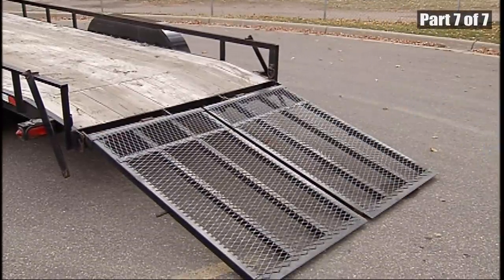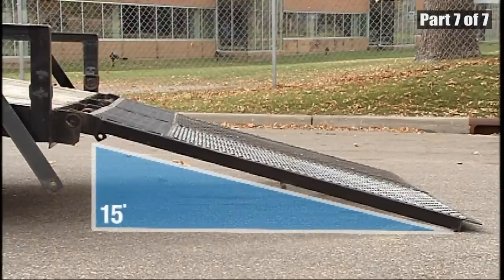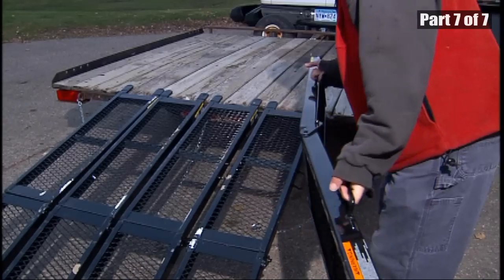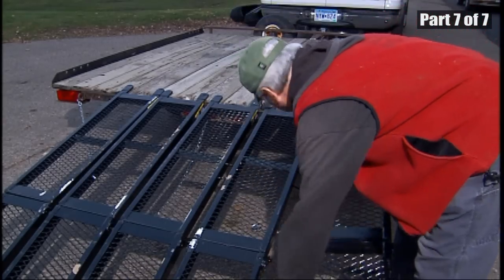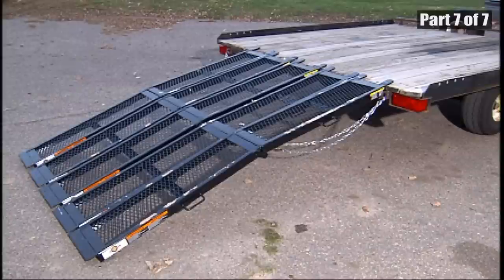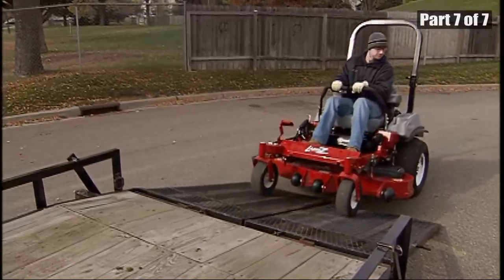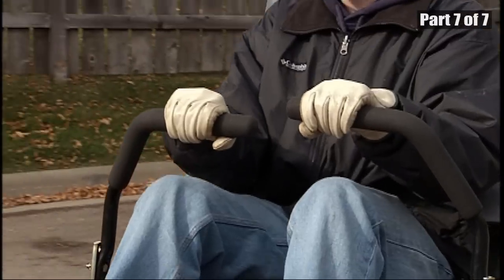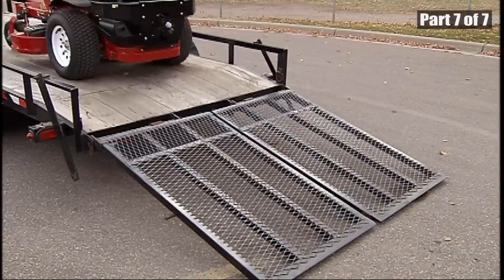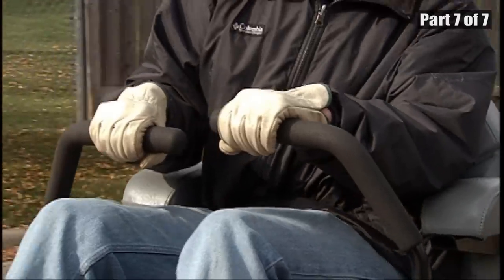Use a single, full-width ramp that does not exceed a 15-degree incline. If individual ramps must be used, use enough ramps to create an unbroken ramp surface wider than the unit. To avoid tipping backward, do not suddenly accelerate while driving off a ramp, or suddenly decelerate while backing down a ramp.